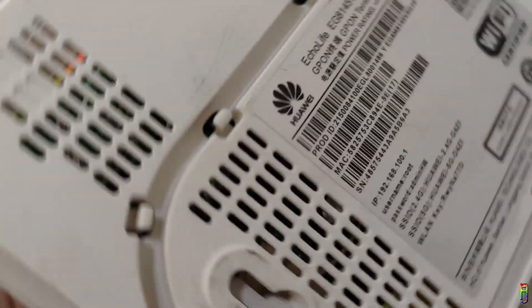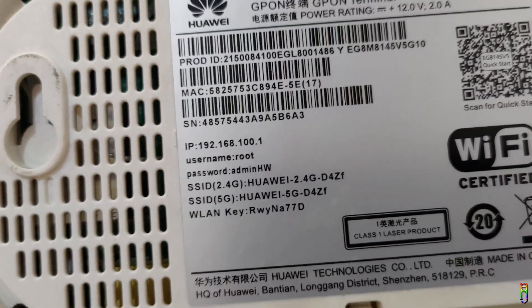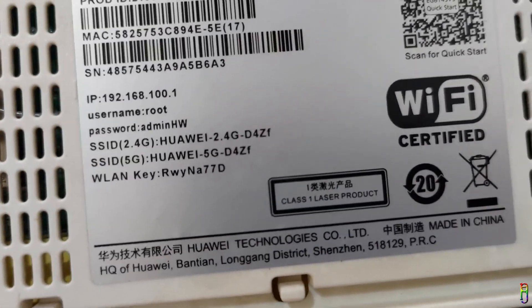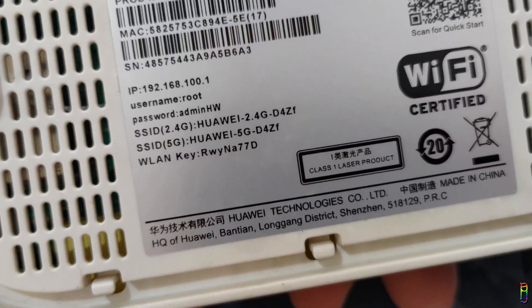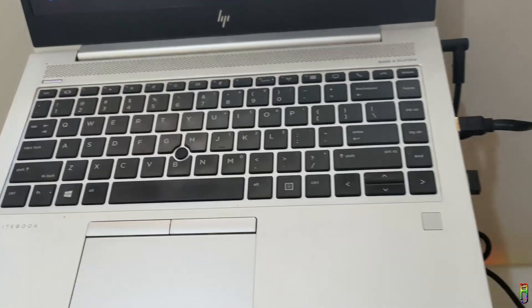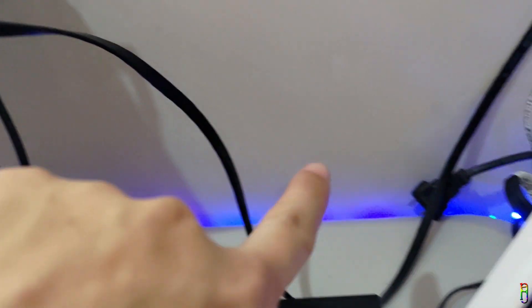The router has been hard reset. Before proceeding, take note of the details on the back sticker of your router — especially the IP address, which is the access point for the router's settings. You also need the username and password to get into the settings page. Take note of the SSID — either the 5 GHz or 2.4 GHz SSID will do, but the 5G SSID will be used more often here. Finally, note the WLAN key, which is the default password for connecting to the SSID. These details can differ for every router even with the same model, so take good care of that sticker.